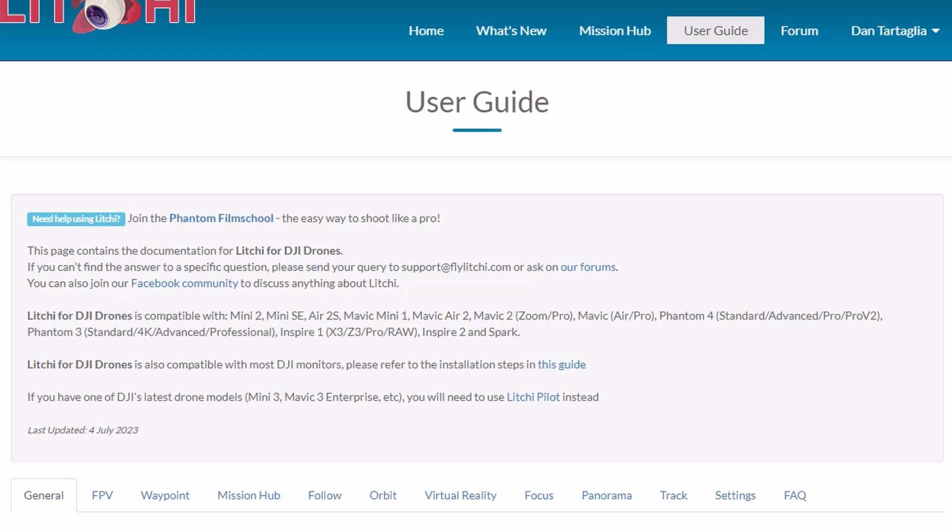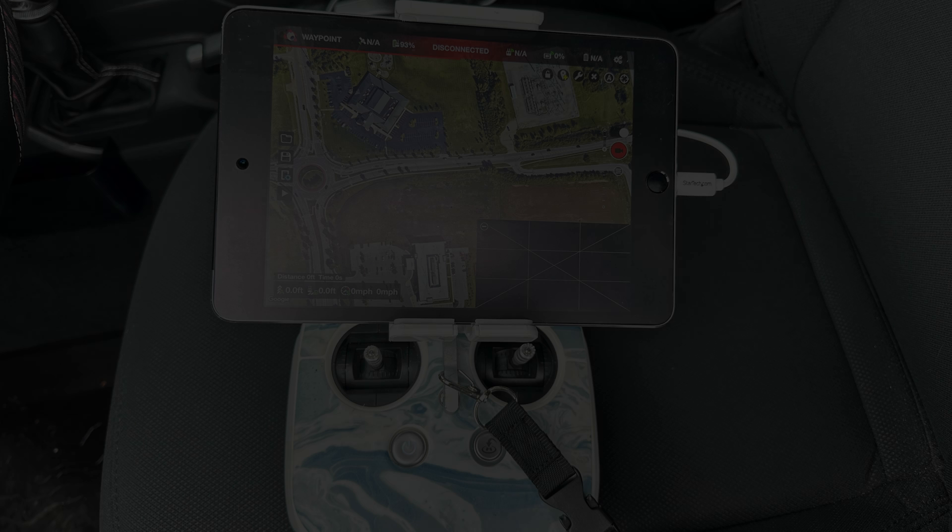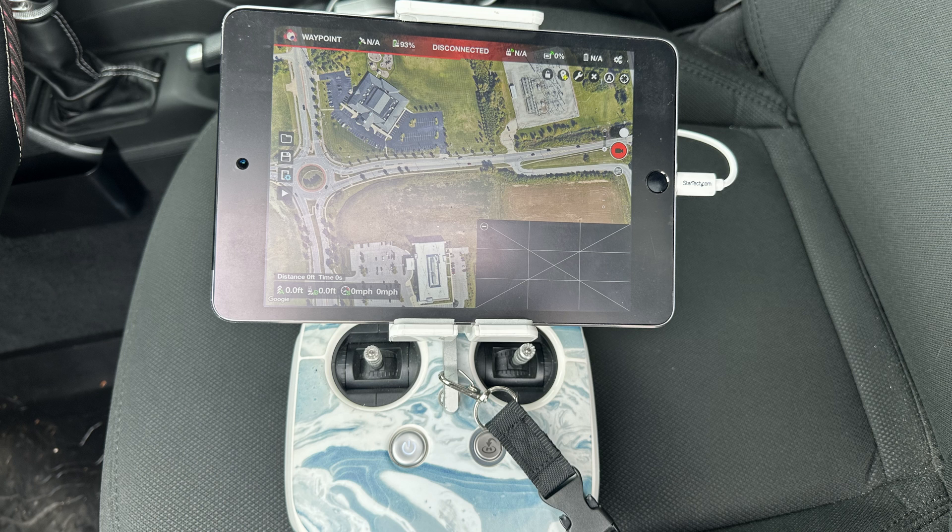Litchi uses certain drones and drone tablets and controllers, so before you purchase it please make sure you do your research. The software itself only costs $25 and it's a one-time fee, which is great.